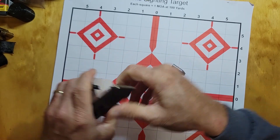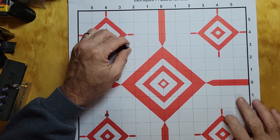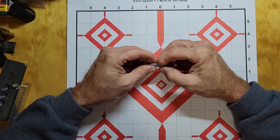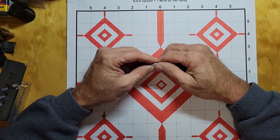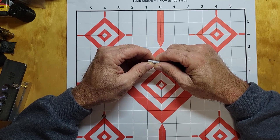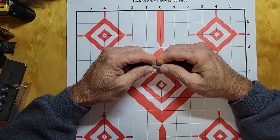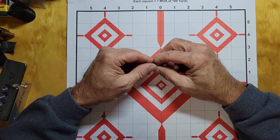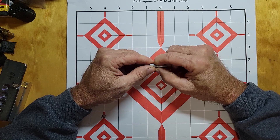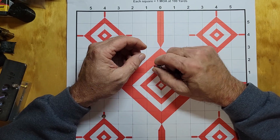I cast some bullets for it, about 200 to 205 grains, and I had problems — most of it was my fault. I didn't get the right expander for the cases and messed that up. I think the lead was a little too soft, about BHN 10, and powder coated. I might have been running them a little too hot too. I kind of went by the Lyman cast book to calculate my load — I might have been a little hot, I don't know.